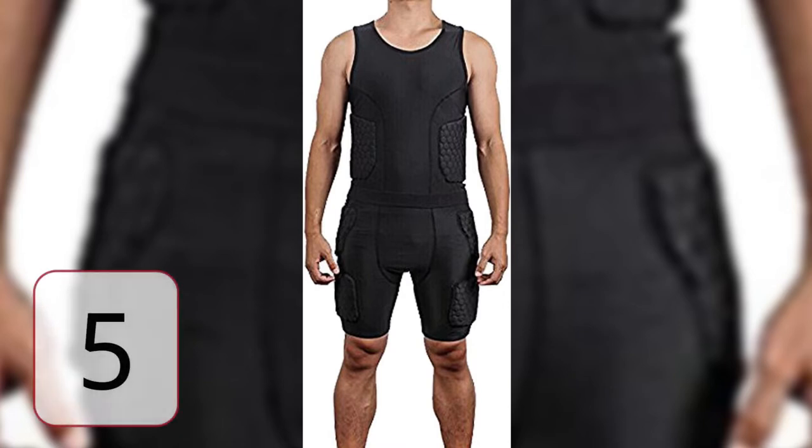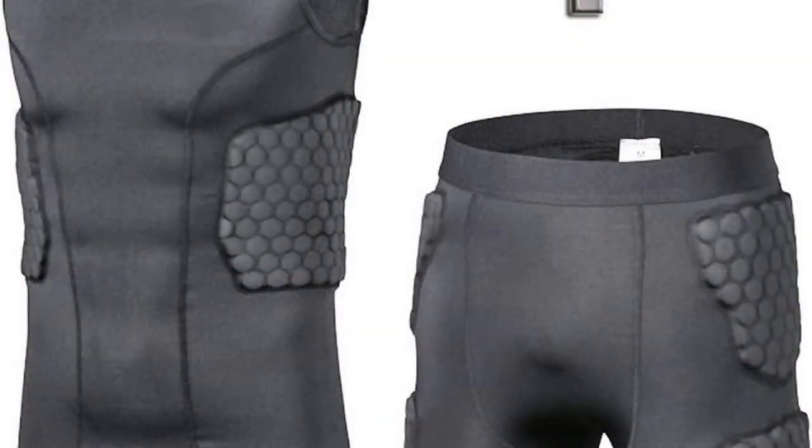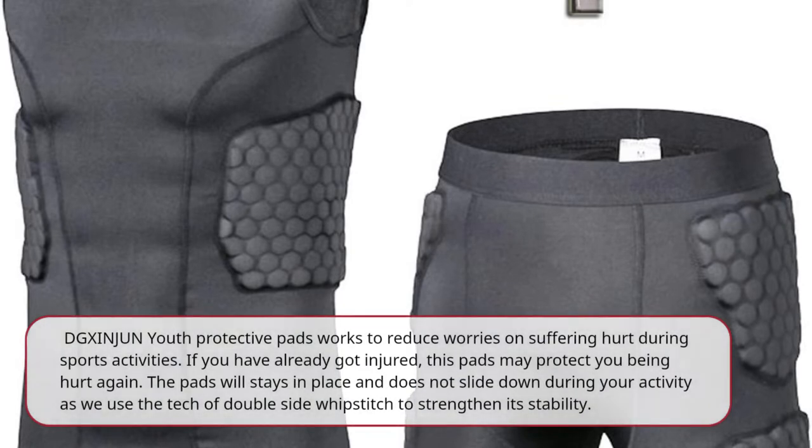5 Best User Reviews of the Men's Padded Compression Shirt Training Vest 3 Pad Sleeveless T-Shirt and Short Set — Ribs, Back, Thighs and Buttocks Elbow Knee Protector. Football, Soccer, Basketball, Hockey Protective Care. DG Shinshun Youth Protective Pads works to reduce worries about suffering hurt during sports activities. If you have already got injured, these pads may protect you from being hurt again. The pads will stay in place and not slide down during your activity, as they use the tech of double-side whipstitch to strengthen stability.